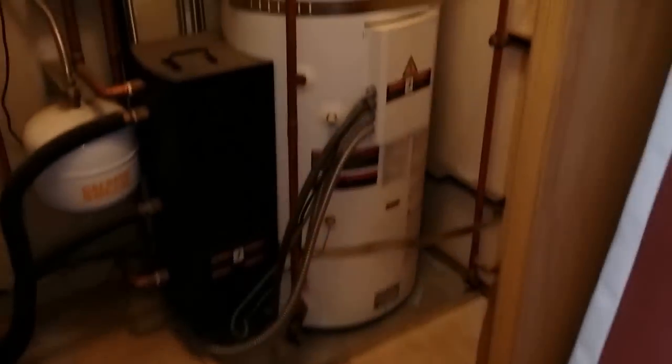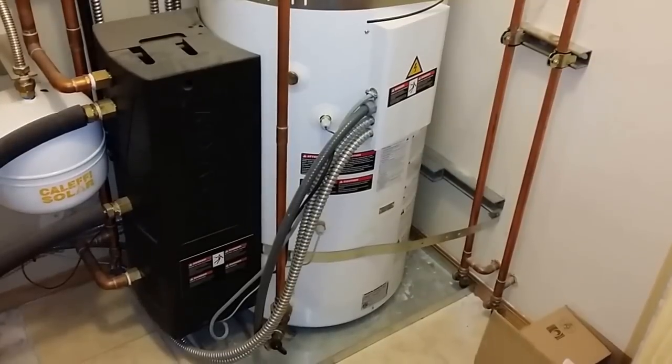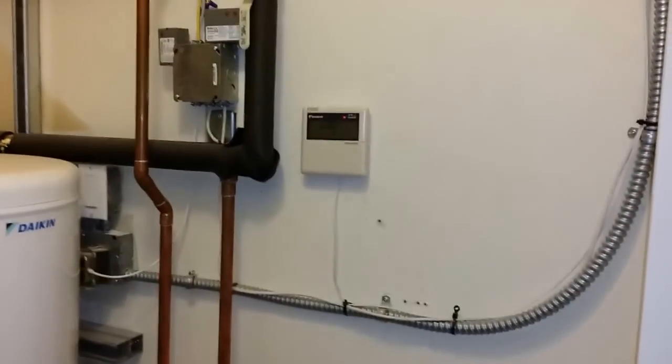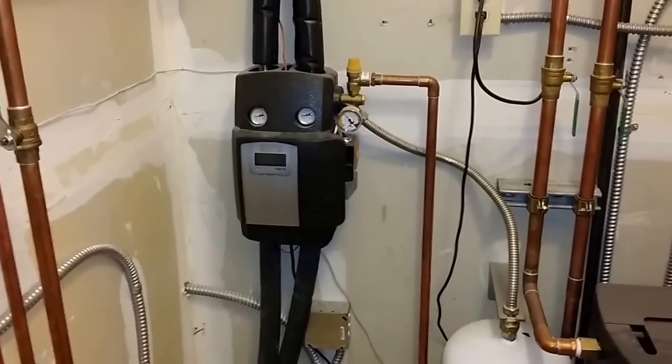They have a bunch of stuff in front of it, it's a little crazy. Here you have the Daikin 80-gallon L-thermal water heater. Just to give you an idea of what your mechanical room is going to look like — there's the control there, and then here we have our solar station. Lots of copper.